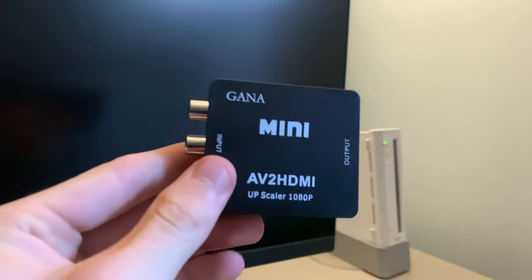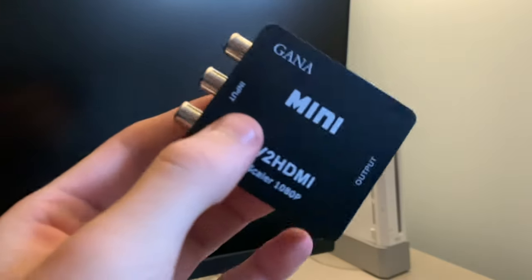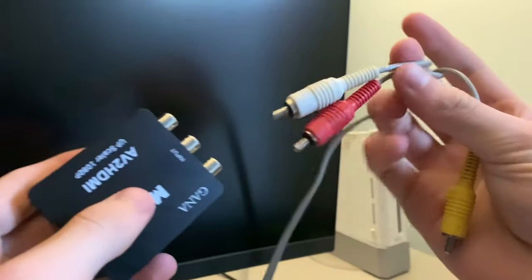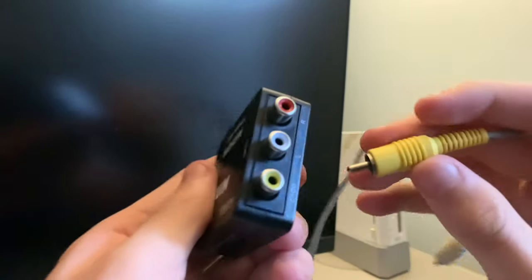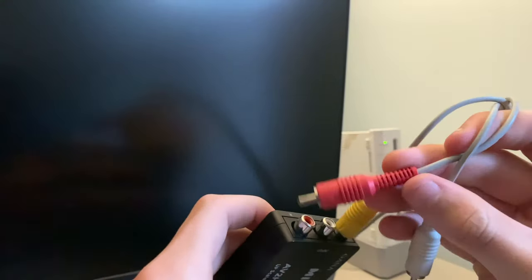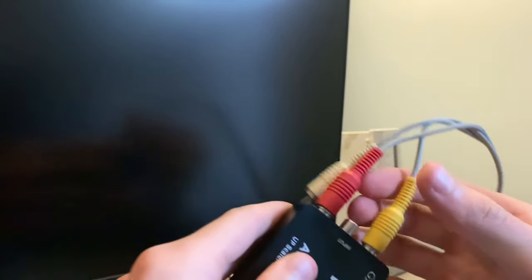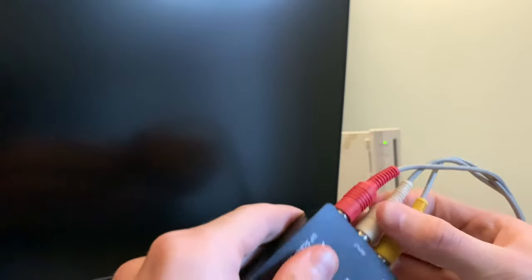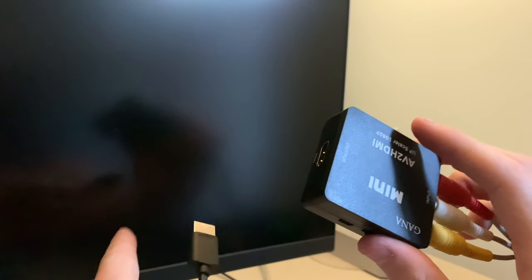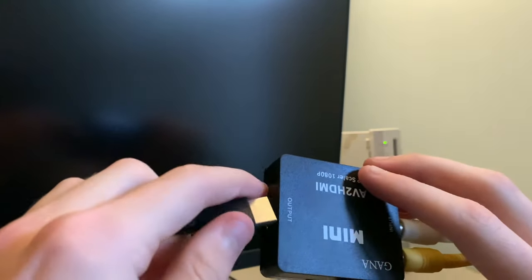This device is very simple to set up. All you're going to need is your AV or RCA input from your Wii, and you simply just need to match up the colors — yellow, red, and white. Then you're going to need to connect your output HDMI cable, which just needs to be connected to your TV or monitor, and then you can just connect it right into the adapter.